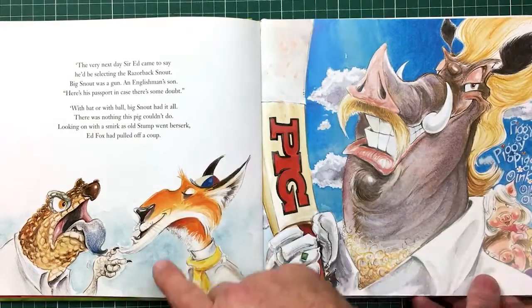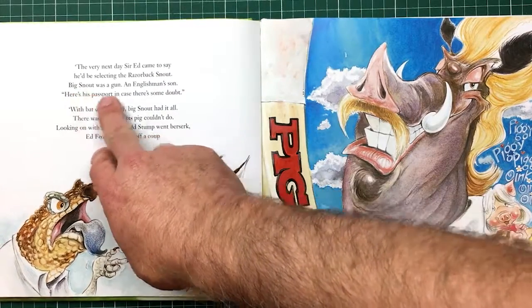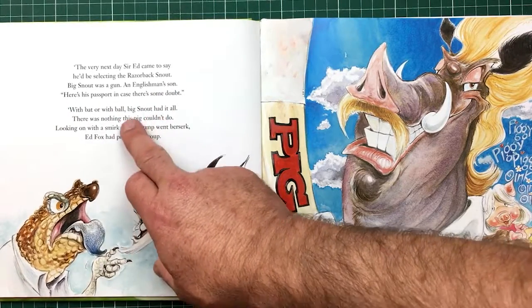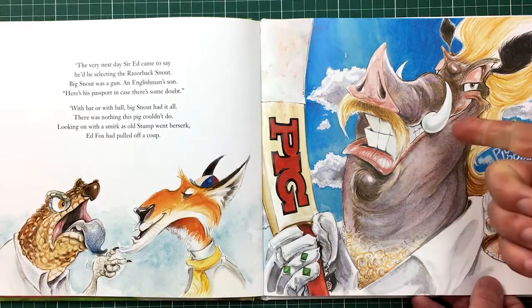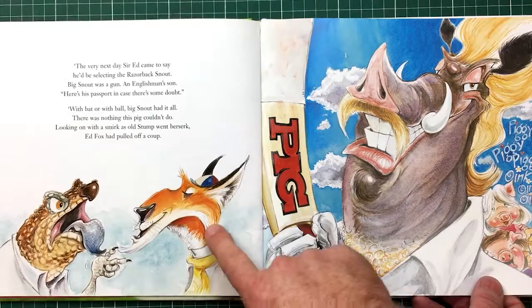The story goes: he says Snout can play for us because Big Snout was a gun, an Englishman's son, and here's his passport in case there's some doubt. With bat and with ball, Big Snout had it all — it was nothing this pig couldn't do. Looking on with a smirk, old Stump went berserk. Forget Fox had pulled a cooter.